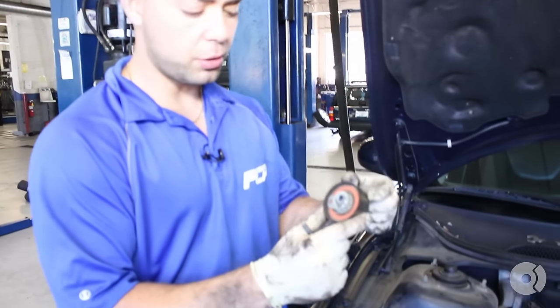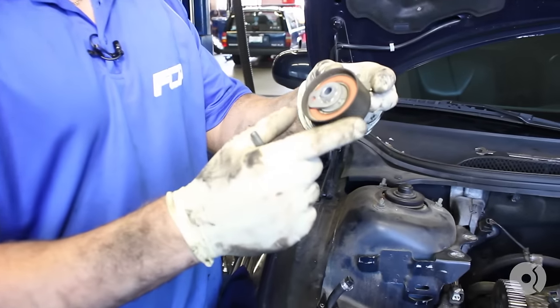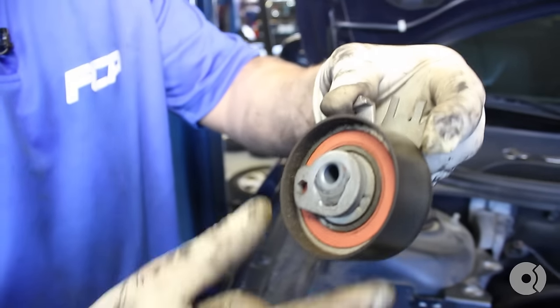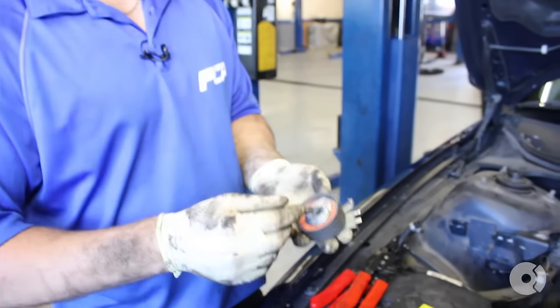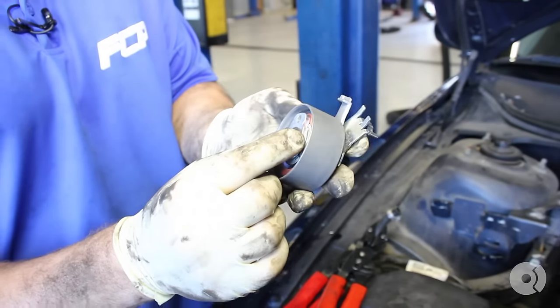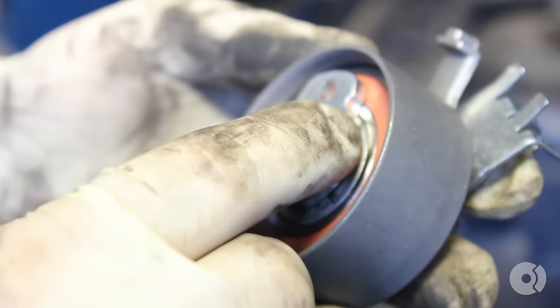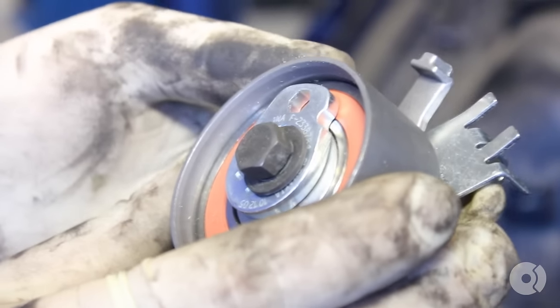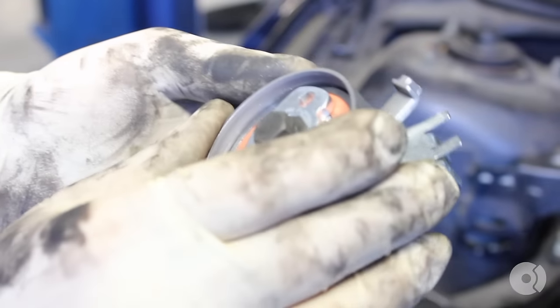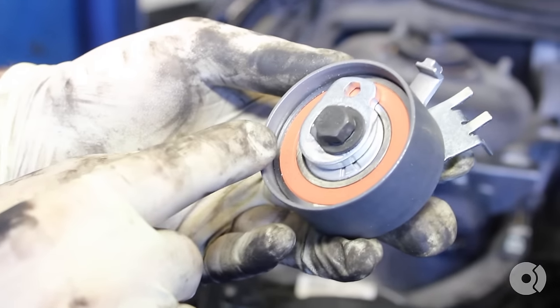We're going to remove the timing belt tensioner itself — we already cracked it loose, so back the bolt out by hand. We have the timing belt tensioner off. Notice there is some debris coming out of the tensioner pulley — if you spin it, you can hear it. It's time to replace this, it's about to let go as well. Basically, you want to thread this up and leave the center bolt loose. When you start, it's going to be at the 11 o'clock position. Depending on the engine number, there's a variation in newer models — you may need to bring the notch to 2 o'clock. For this one, we have to bring it down to 7 o'clock.